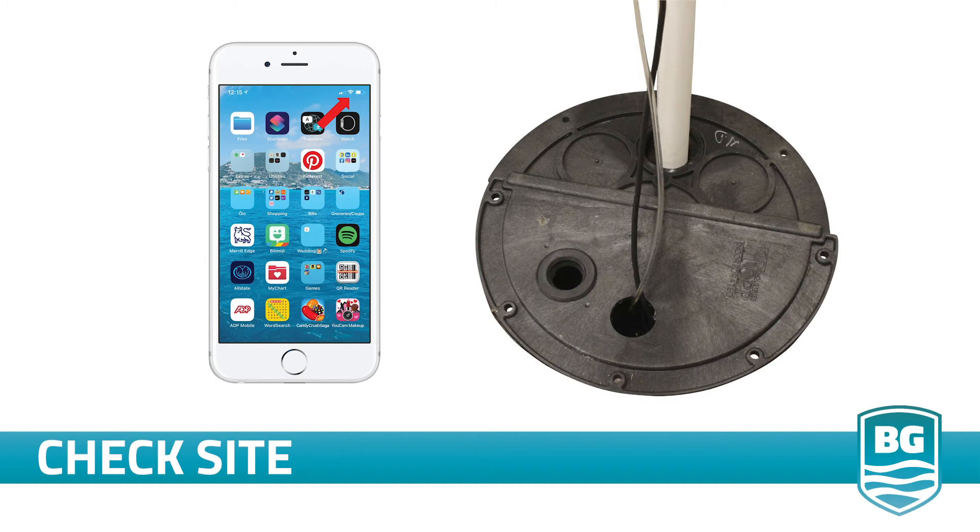The first step is to check your space. Make sure you have good Wi-Fi signal where you install your Halo pump. A good way to do this is to stand next to your sump pit with your mobile phone and check the Wi-Fi signal strength on your phone. If you don't have a strong signal, consider installing a Wi-Fi extender or an additional mesh node to ensure good connectivity.